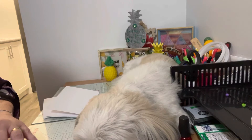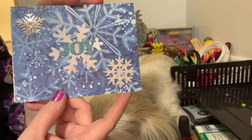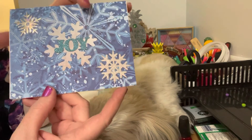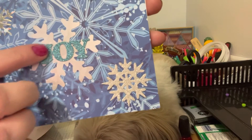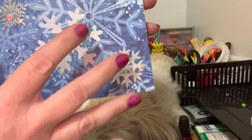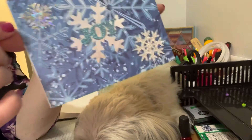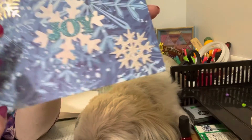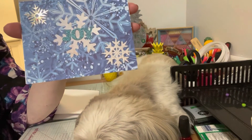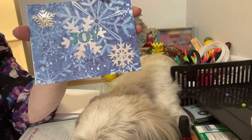Finally I decided to do a blue Christmas card because you know it's around the corner. I found this pretty paper that I had, cut it down to size, and then I took this snowflake that I had and I added the word 'joy' in a different kind of blue sparkle because I just think all the snowflakes are sparkling. I added these snowflake sparkles here — this one is iridescent and this one is a sparkly silver. I think it turned out really cute and it's great to add to my Christmas collection.